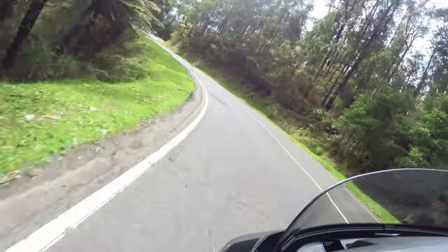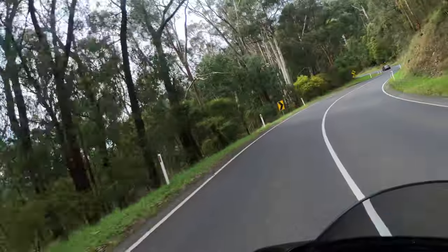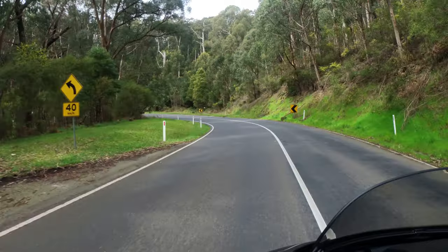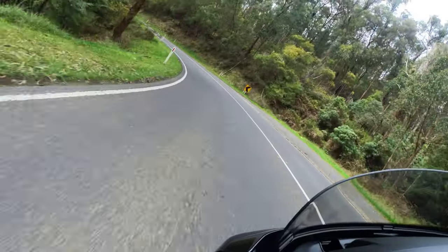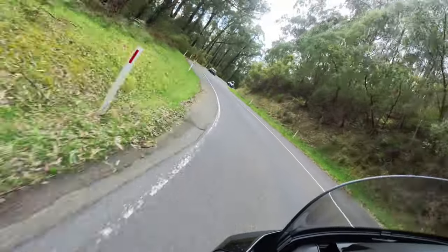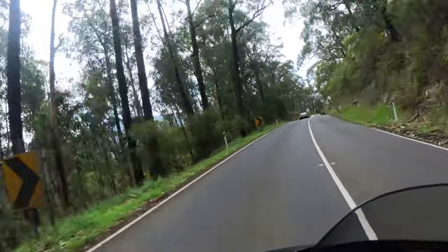The Spur can be a tricky road to navigate because of its constant changing environment and road conditions. My recommendation is that intermediate to experienced riders are better suited to run the Spur. Also take into consideration the weather — you can head up the Spur on a beautiful sunny morning and then come back and it's torrential rain.